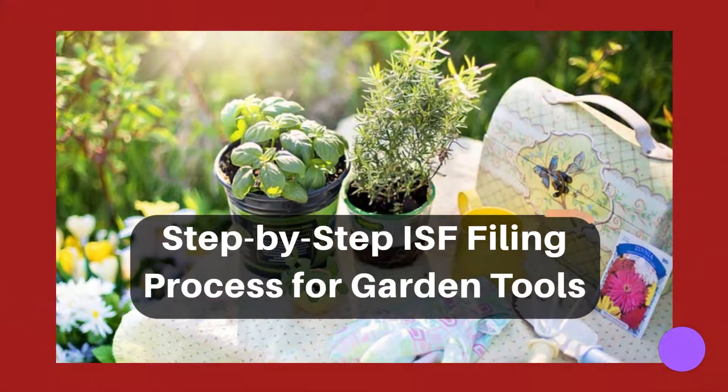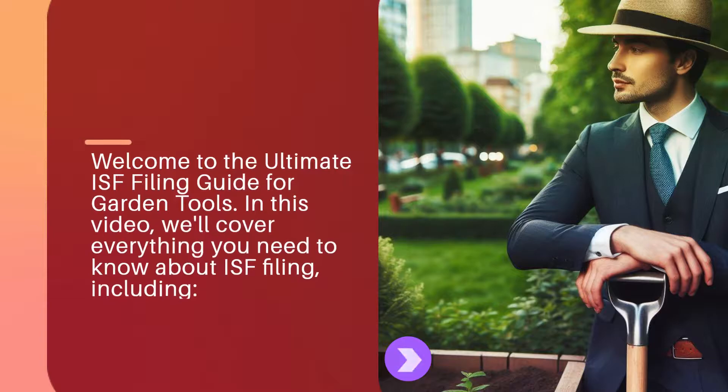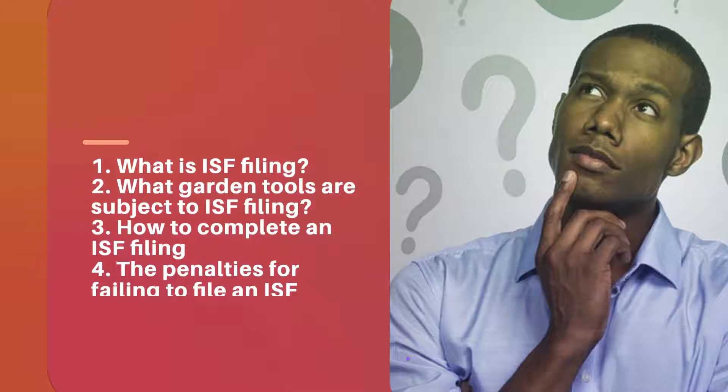Welcome to the Ultimate ISF Filing Guide for Garden Tools. In this video, we'll cover everything you need to know about ISF filing, including: 1. What is ISF filing? 2. What garden tools are subject to ISF filing?